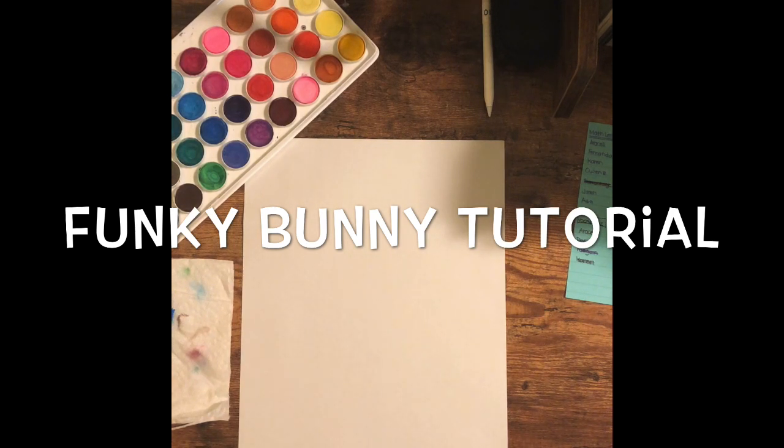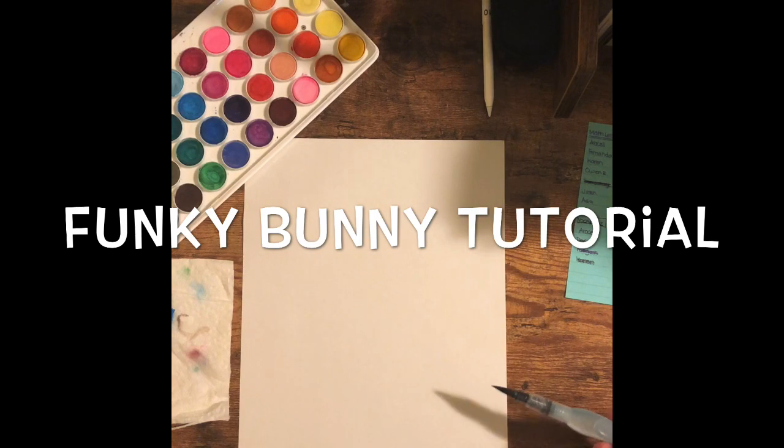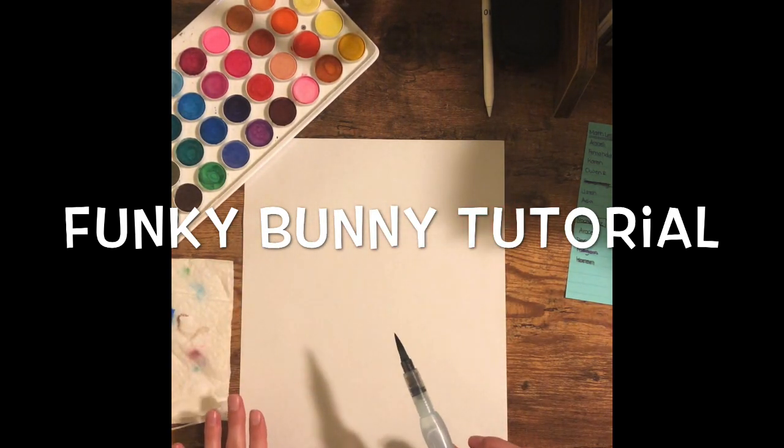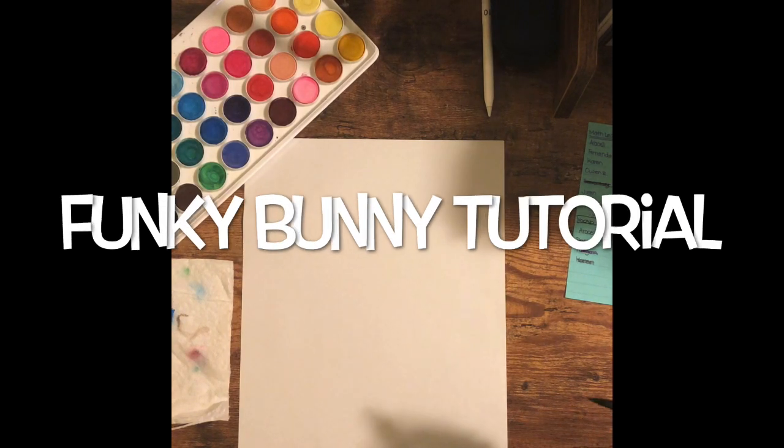Now that you have all of your supplies, your first step is to watercolor the background of your page. You're going to color this whole page in watercolors. Remember, if you use too much water it's going to completely disintegrate or break apart your page, so make sure you're not using too much water. Let's get started.